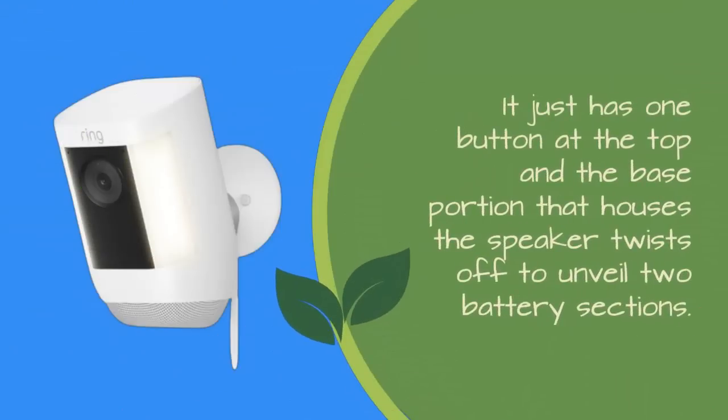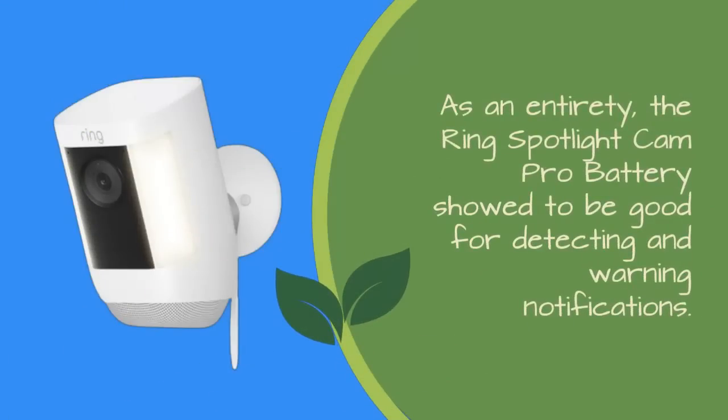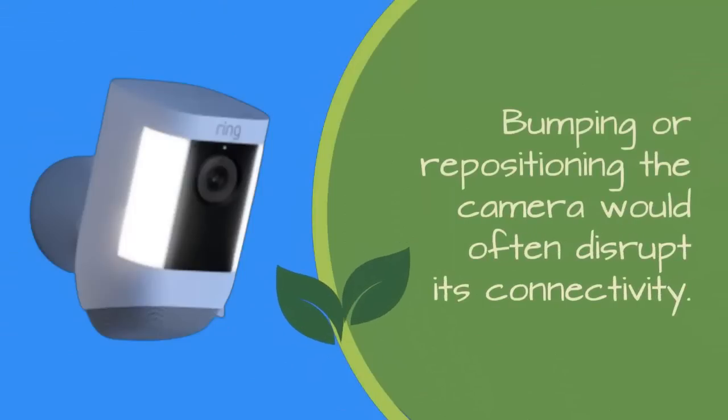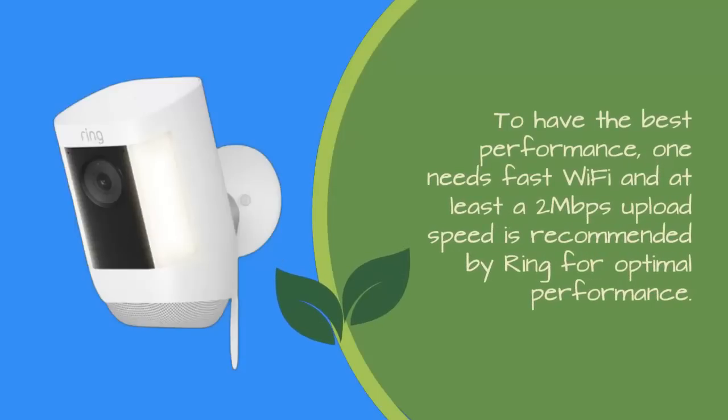With regards to its design, the Ring Spotlight Cam Pro battery is stylish. It just has one button at the top, and the base portion that houses the speaker twists off to unveil two battery sections. To install and disconnect it from its mount, all you need to do is push or pull it — no clips or levers needed. The Ring Spotlight Cam Pro battery showed to be good for detecting motion and warning notifications. However, keeping a solid connection with Wi-Fi caused some troubles — in the building where it was mounted, boosters were enabled but didn't prove effective for this camera. Bumping or repositioning the camera would often disrupt its connectivity. Ring recommends at least a 2 Mbps upload speed for optimal performance.